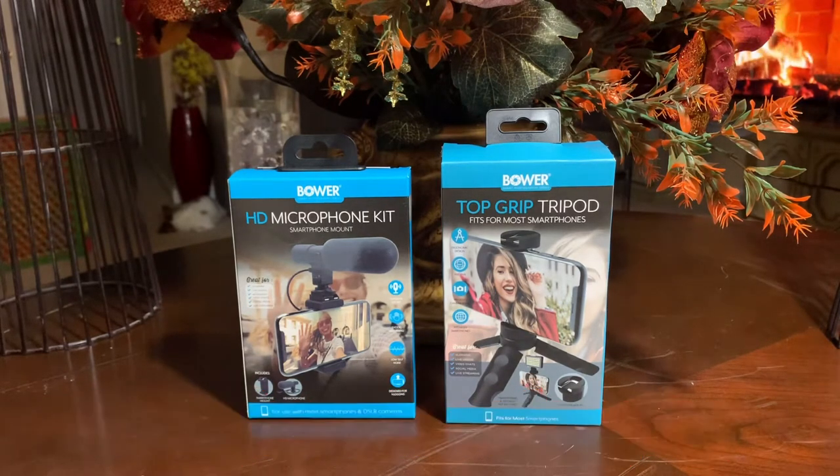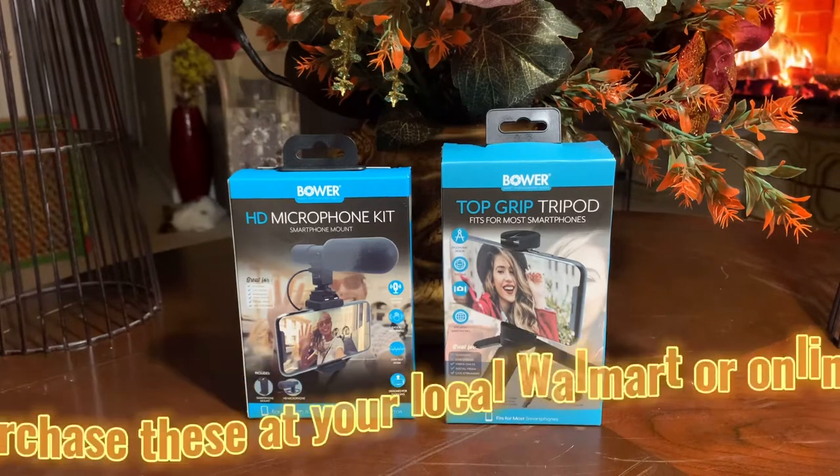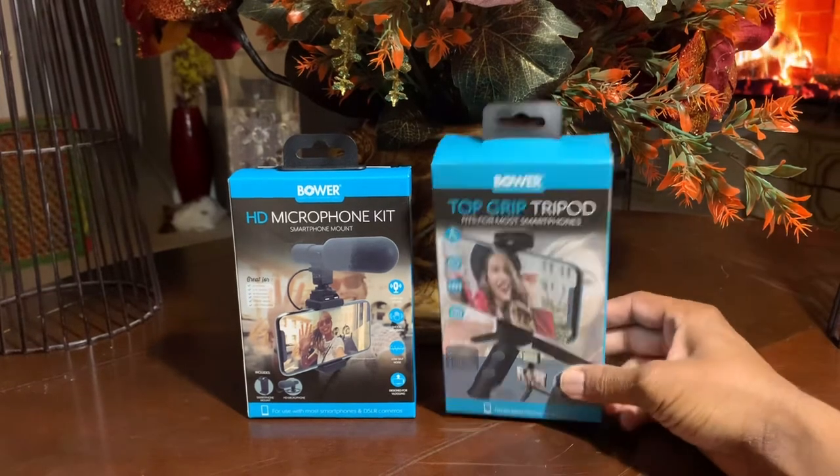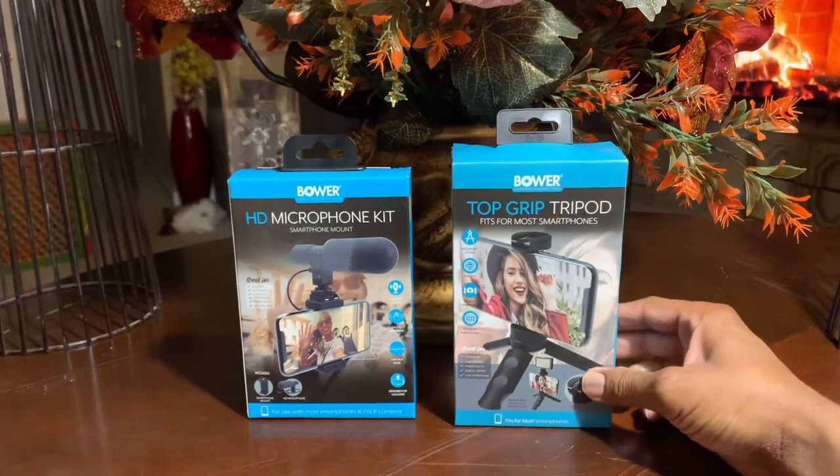Today we're going to be talking about video vlogging. If you're someone like me who is just getting started in video vlogging and you want to get the latest and greatest equipment, but you don't want to spend the outrageous amounts of money it costs. You just want to get your foot in the door, see what you can do, and go from there. Then the Bauer line of vlogging stuff is for you.